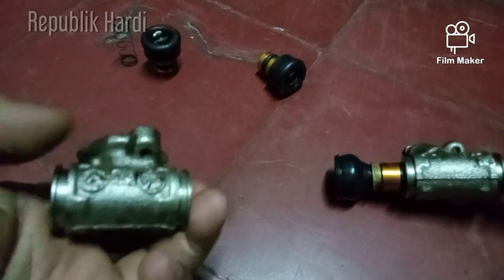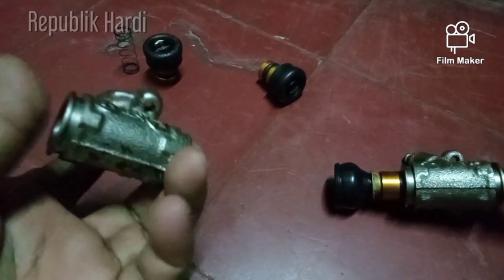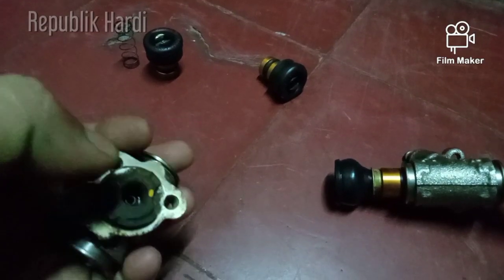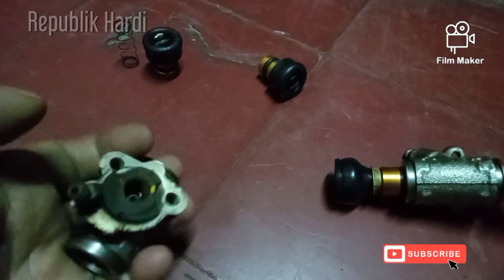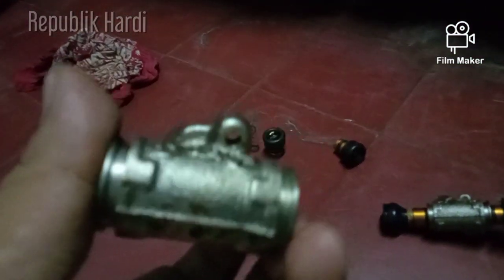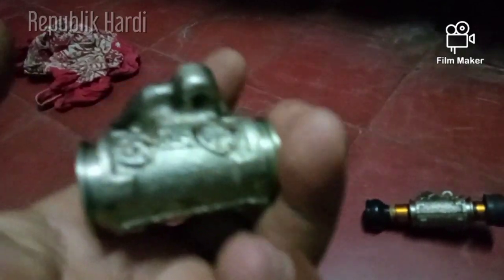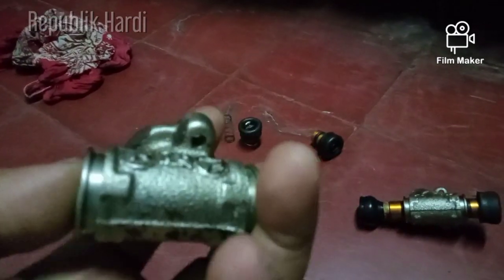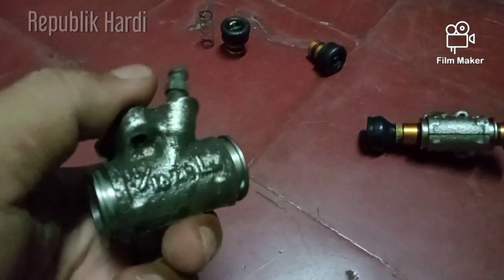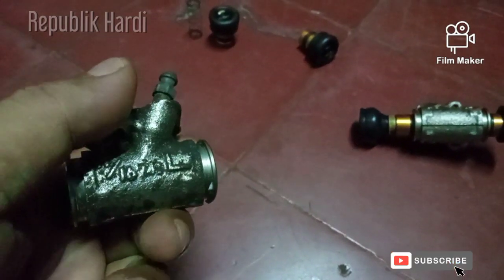Fungsinya untuk menggerakkan kampas rem. Jadi dia menggunakan tenaga fluida, atau biasa itu minyak rem. Minyak rem mendorong kampas rem untuk menempel ke tromol, makanya mobil jadi berhenti. Namanya disebutnya hidrolik silinder atau bisa disebut juga master rem belakang untuk ditromol.